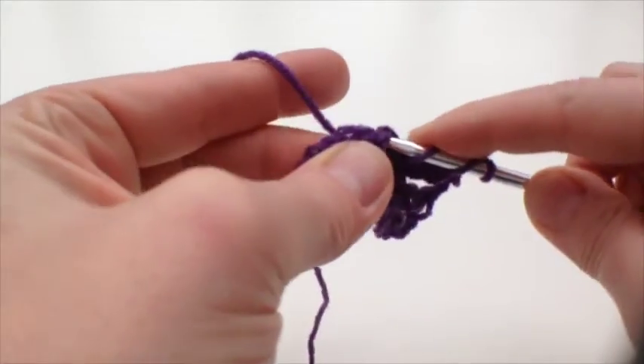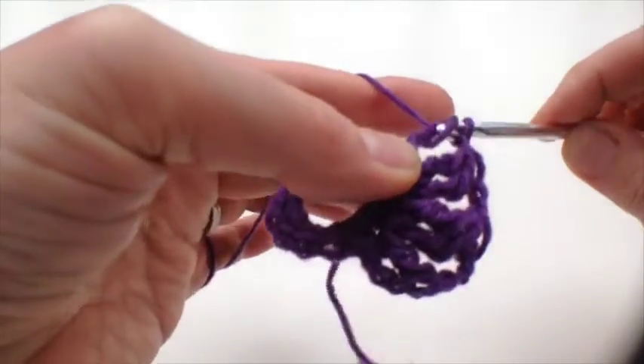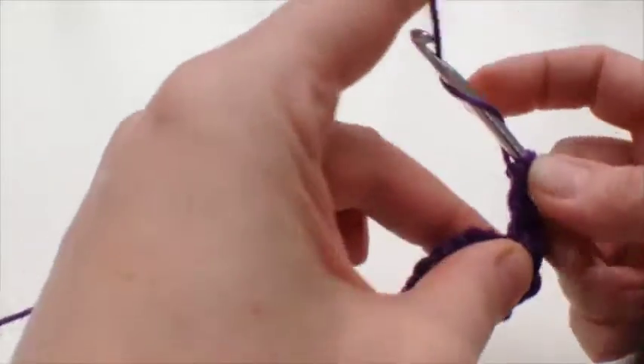As you go all the way around, we're going to have this lovely tall daisy at the center of our square.